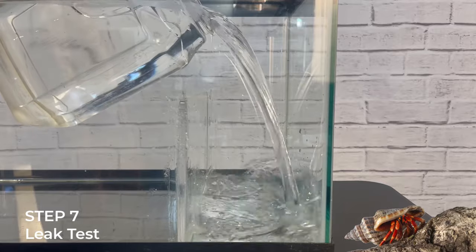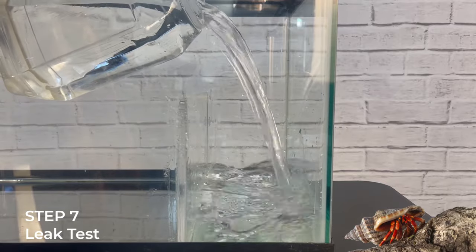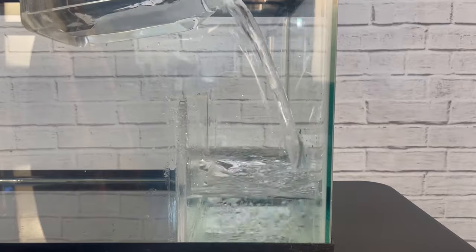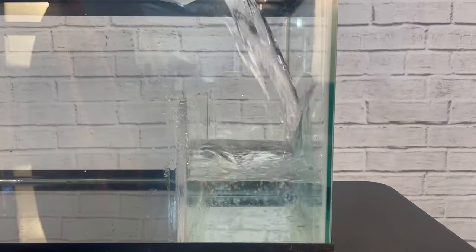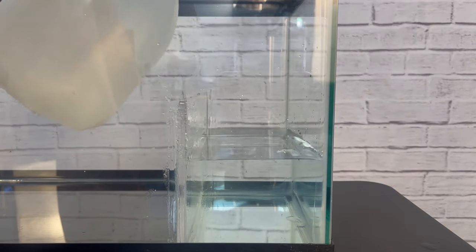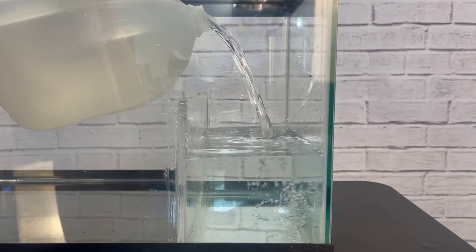Step seven: conduct a leak test to ensure your pools are watertight. It's easier to check them one at a time. Fill one pool and check for leaks. If there's a leak, don't worry — you can always add more silicone where needed. Simply remove the water and then add more silicone at the point of the leak.